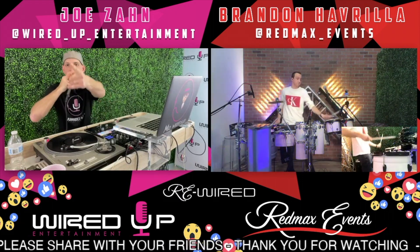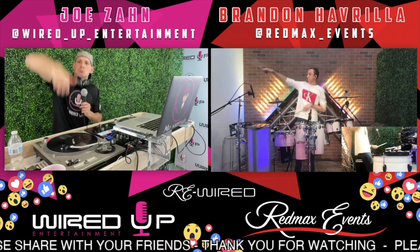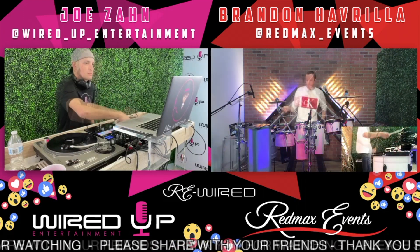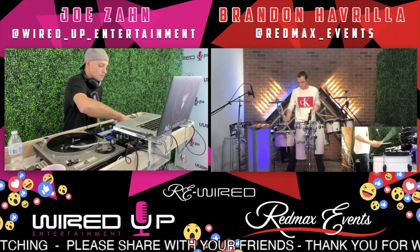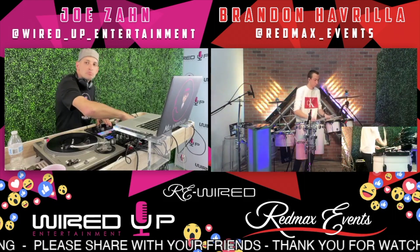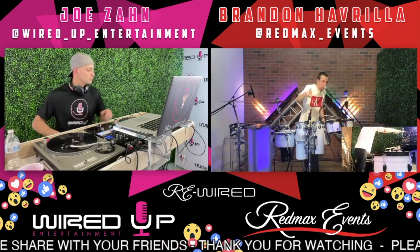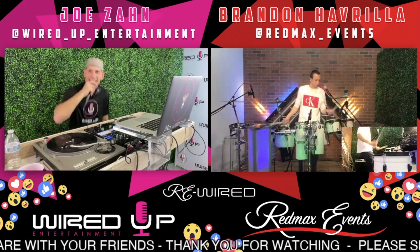This one goes out to everybody that went clubbing in the 90s. Come on, thumbs up, volume's up, let's go. Once again, if you guys are just joining us, just tuning in — we appreciate you. Shout out to everybody dancing in the kitchen.